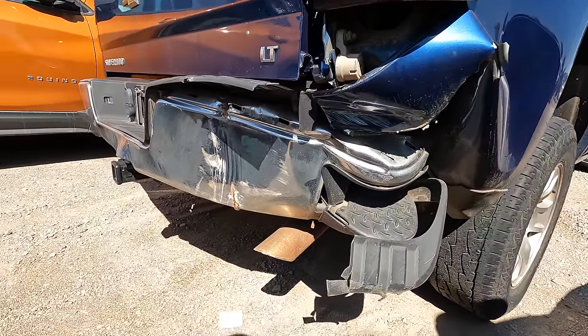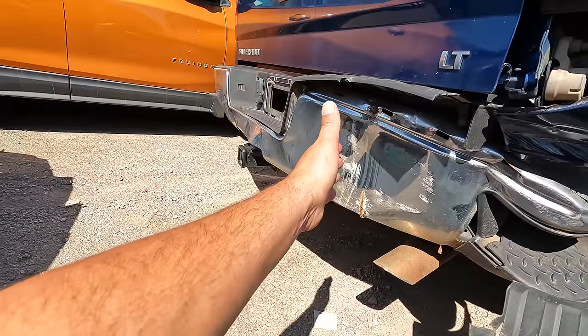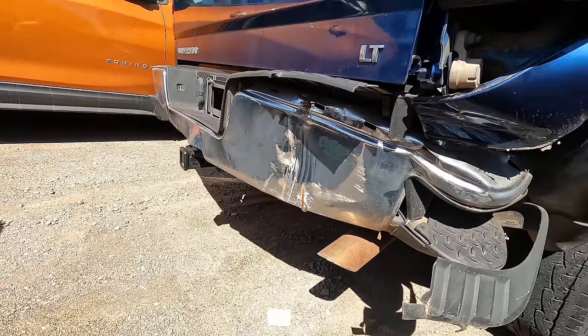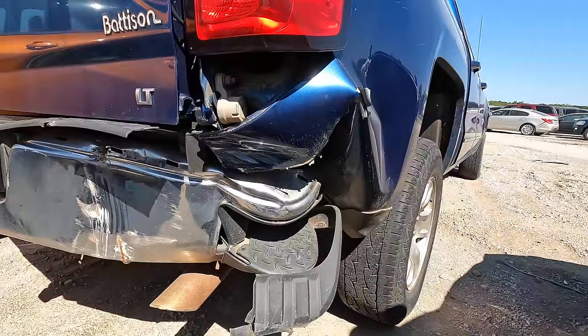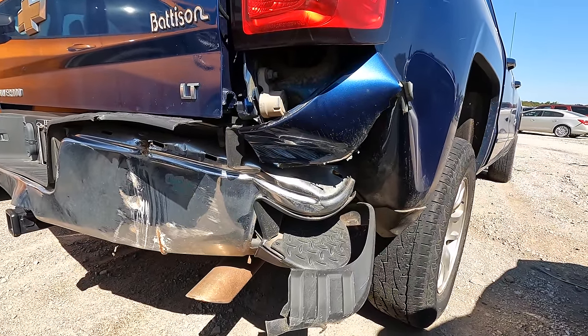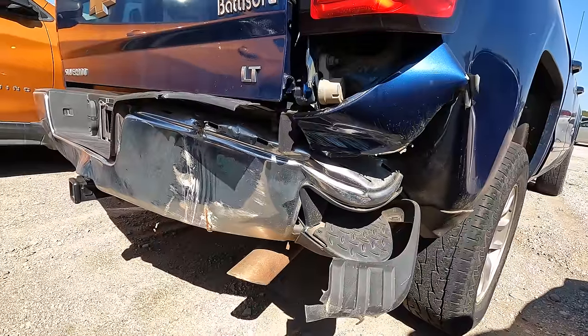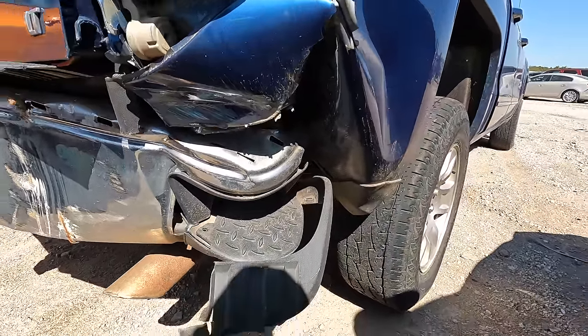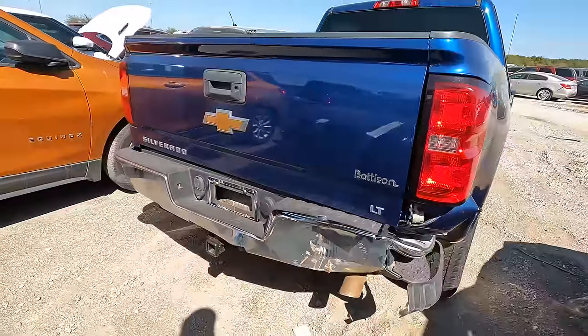That's not good. I can pretty much assure you the frame rail is right there. The bed is toast, the bumper's toast, and I'd say there's a fairly good possibility there might be some frame damage back there.